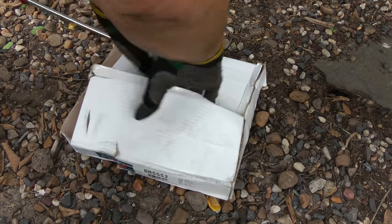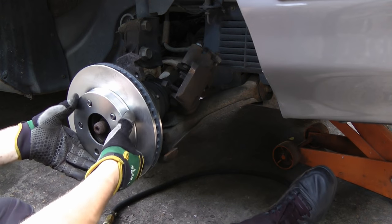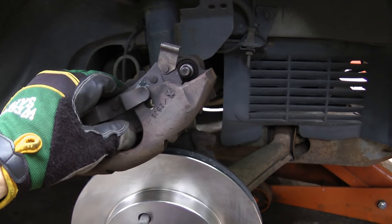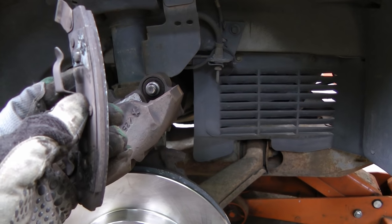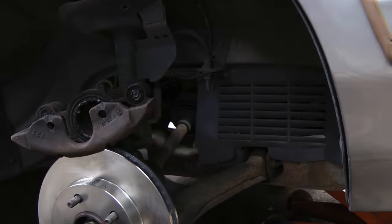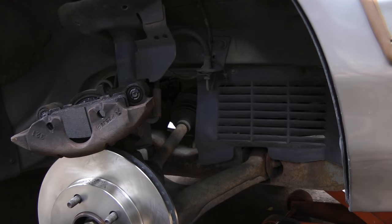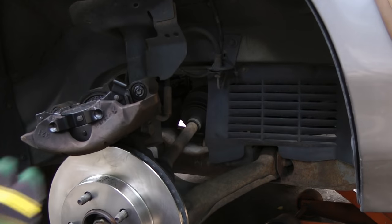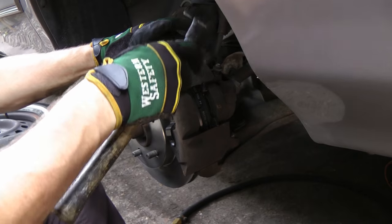Then just open up your new box with the rotors inside and put them on the car. Realize that if your old brake rotors were warped, so are the old brake pads — so you need to put new brake pads on too. Get them out of the box and install them: put the inside brake pad in first and snap it in, then put the outside one and snap it in. Then slide the caliper on and tap it in place.